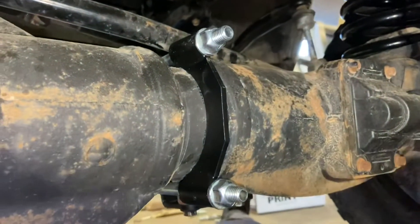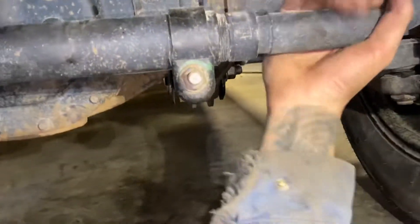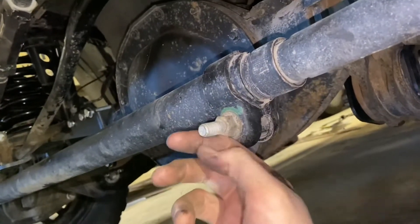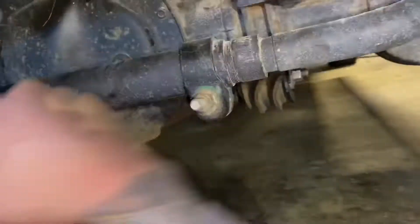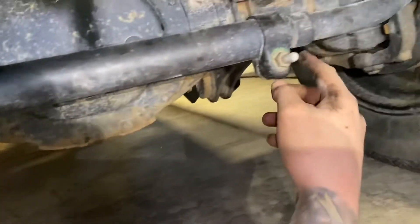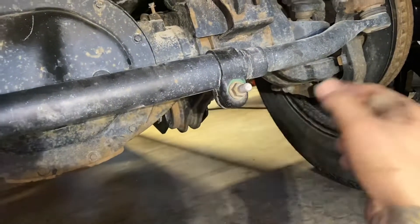Take the tie rod adjuster clamp right here — just take this bolt out, flip it, and point it toward the back so it's not sticking out toward the front. We're going to have our shocks here, so we want it pointing to the rear for clearance. The instructions mention both sides, but this truck only has one.